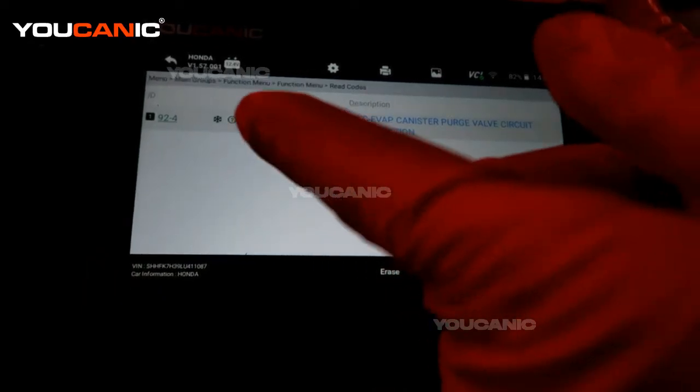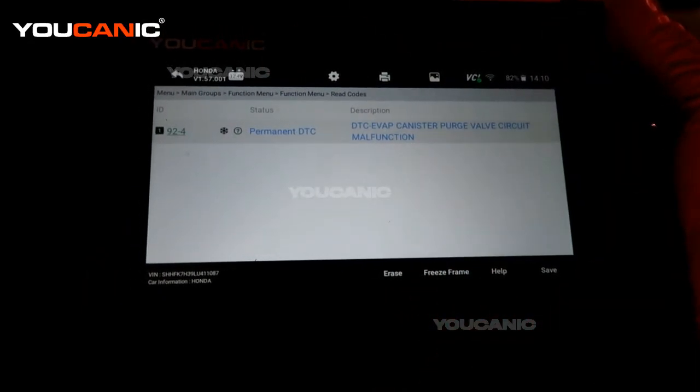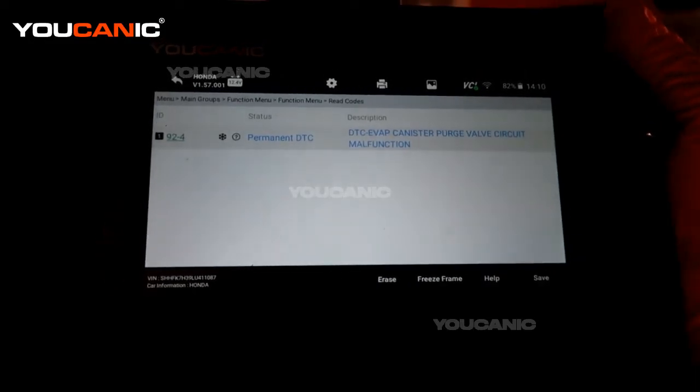We have the DTC 92-4 — it is the code for the EVAP canister purge valve circuit. We have a malfunction in the circuit.